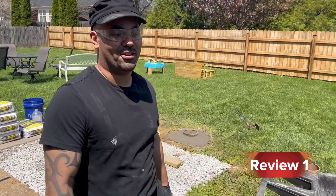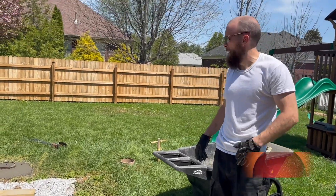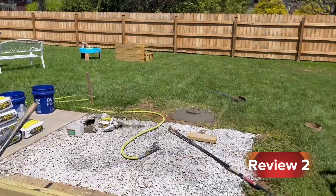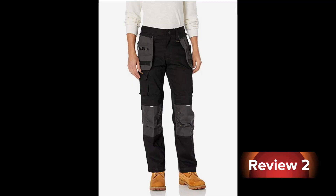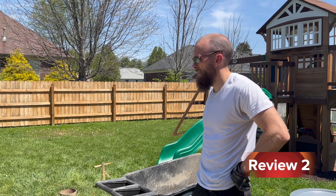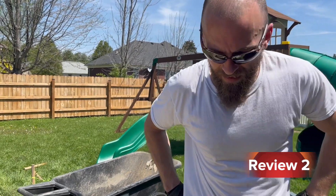All right, so today we're on location — we are building a deck with my friend James. James, I just want to get your quick impression of the H2O Defender pants by CAT. You're like a do-it-yourselfer and you do this stuff on the weekends. How have these pants been treating you? You've had them for a couple months now.